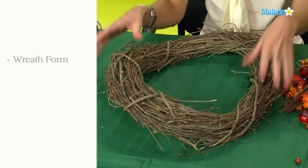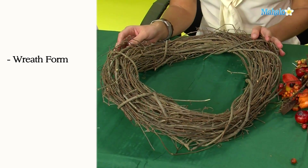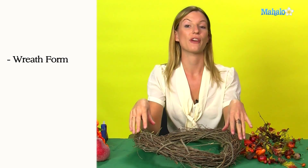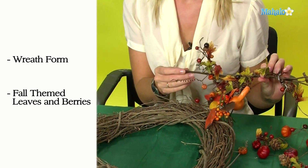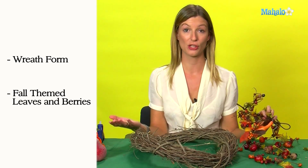To make a Thanksgiving wreath you need a wreath base that you can get from any good craft store. Then you can use anything to cover it. We're using these artificial leaves and berries which we also got from a craft store, but you could also go outside and use leaves and berries that you found in your garden.